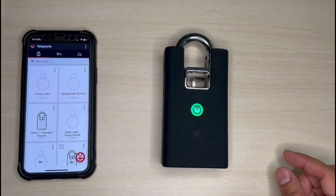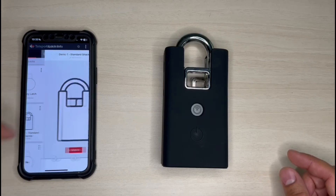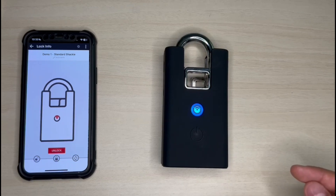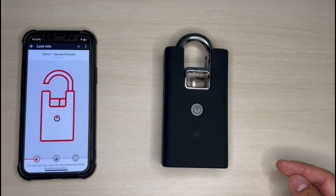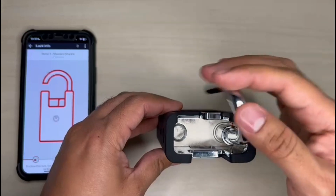Select the padlock once it's detected by the mobile app. In this scenario, I already have labeled the padlock with the name 'Demo One.' And as you can see, now the light is color blue — that means it is connected. And because I have a valid digital key, I can select unlock. And as you can see, the padlock is open.